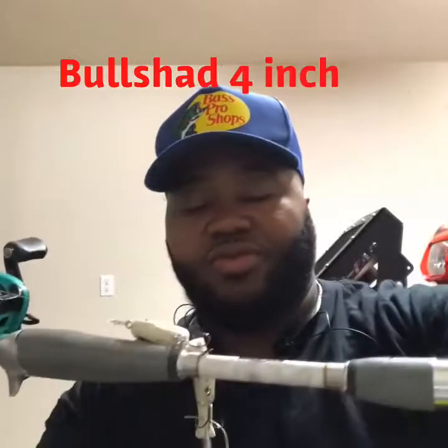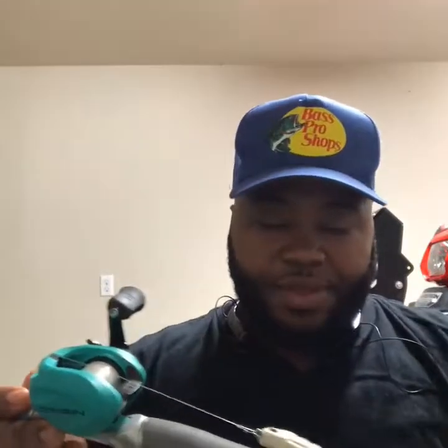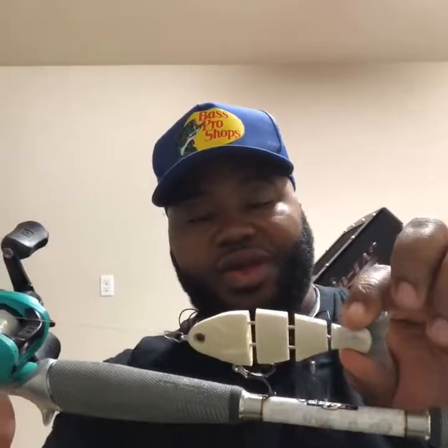This is my smallest setup for my smallest swim baits — it's a 13 Fishing Origin TX. Right now I got a 4-inch Bullshad on here that I'm going to get painted along with the Bull Weight. I want to get it done before spring, so I'm probably going to send them all this week to get painted. The 4-inch Bullshad is real nice — the swimming motion is excellent. Hopefully I'll get y'all some footage. I need to get a new action cam, probably going to be a GoPro Hero 5.